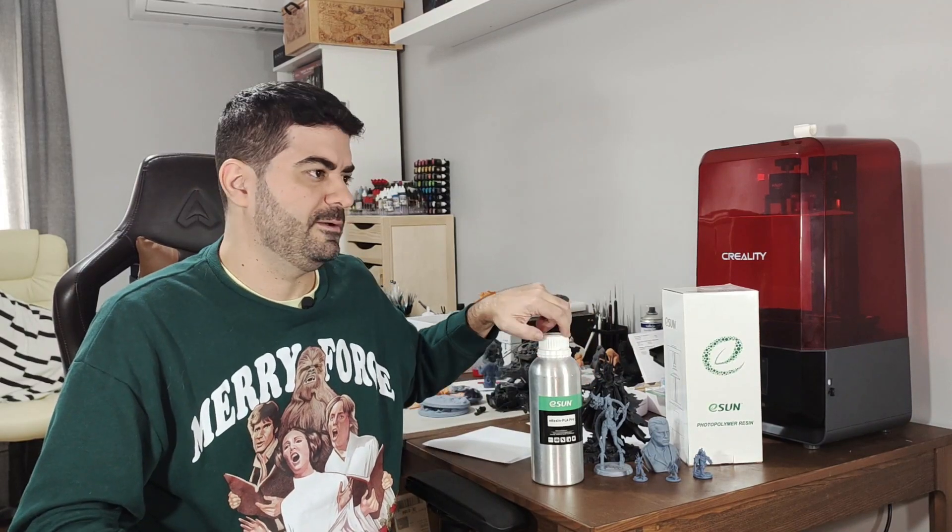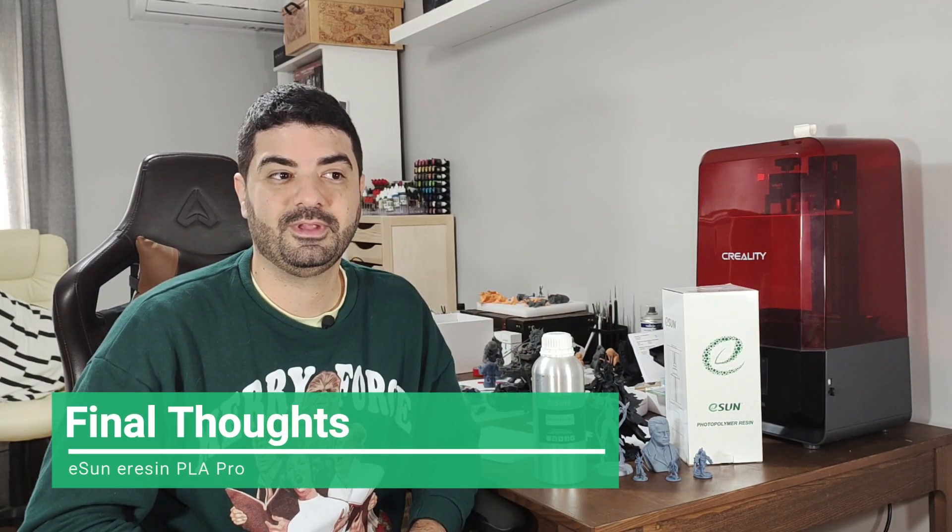One of my favorite features of this resin is the very low odor. It has really, really low odor — almost none. Of course it depends on each person's sensitivity, but for me it's very good. It didn't bother me at all. Even when I leave the printers running, go out, and come back to the room, I don't feel any smell. I think people who are more sensitive to odors will love this resin.